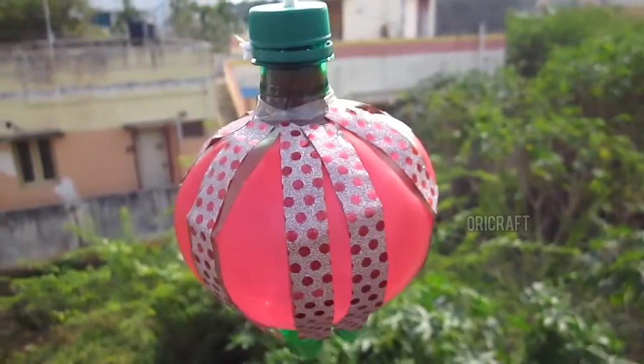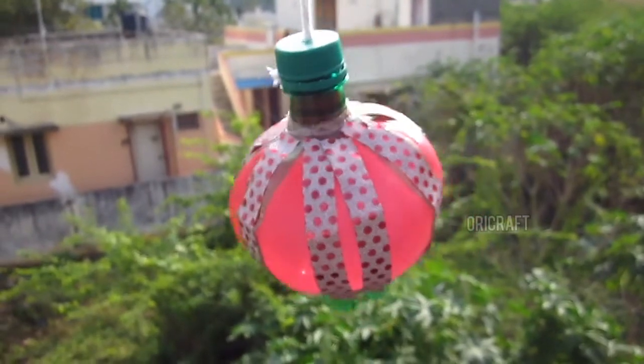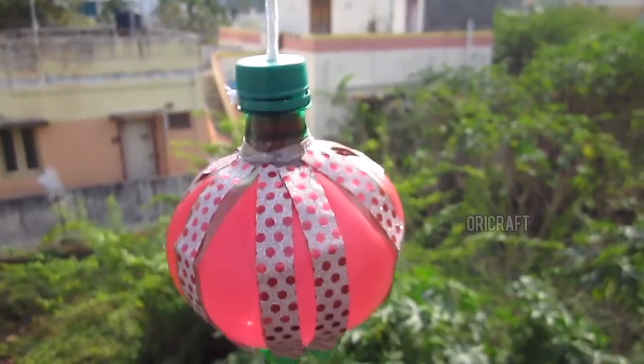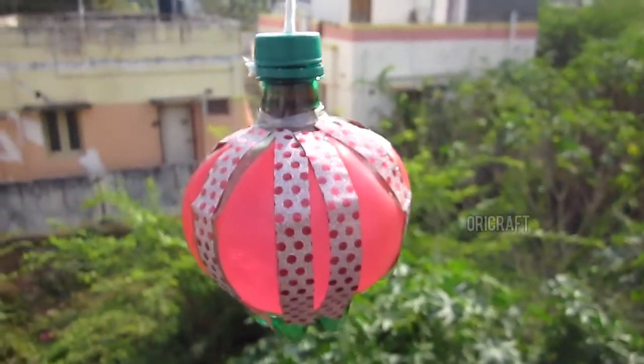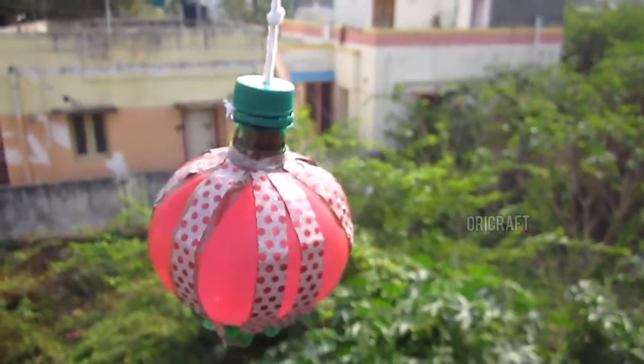Let's check the balloon lamp. We've cut a hole in the bottom of the balloon lamp. You can just check the balloon lamp.